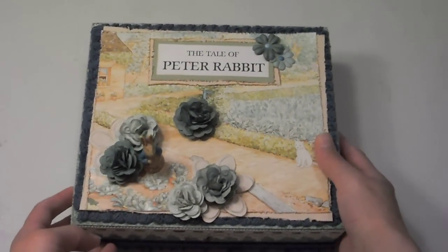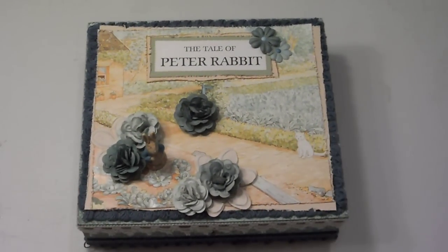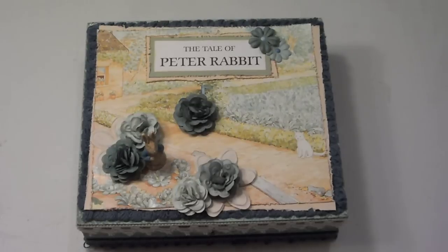At any rate, here is the cigar box that I made for Paula. Now you have to know that Paula loves Peter Rabbit. I think she generally likes Beatrix Potter, but I know she likes Peter Rabbit. So I decided to make her a Peter Rabbit box, and I really, really hope that she will like it.